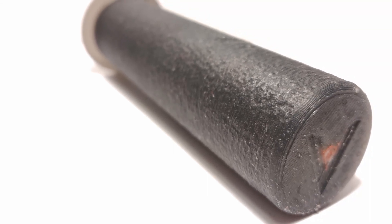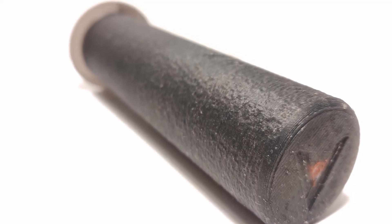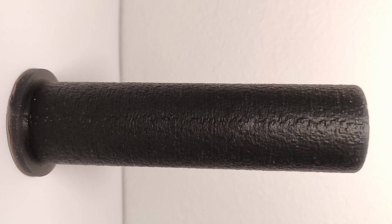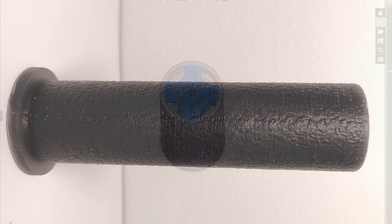Welcome back to Vapor Cycles. Today we'll be casting some silicone handle grips using a 3D printed mold. It's actually a really easy process and aside from the little bit of orange dye left in the end, they came out flawless. So let's get into modeling.